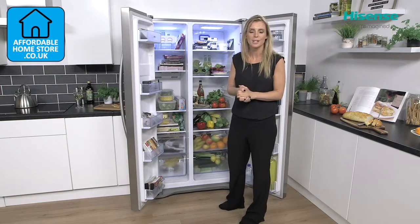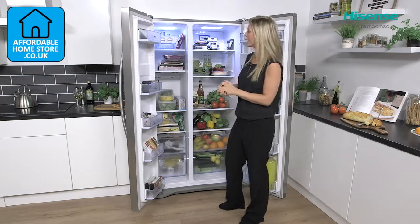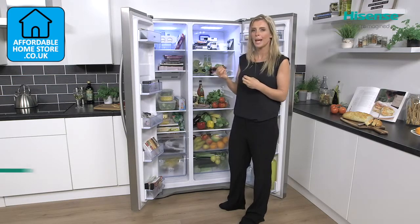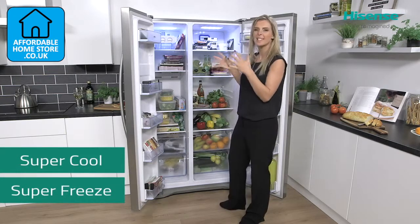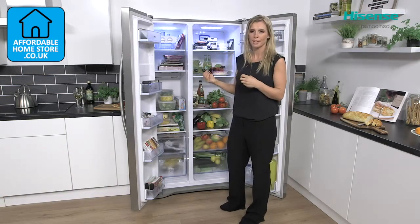The functions available with this fridge freezer include something called Super Cool and also Super Freeze. They're two separate functions that work exactly the same way — one for your fridge and one for your freezer.